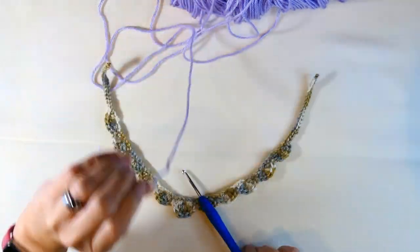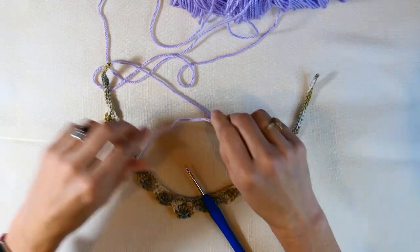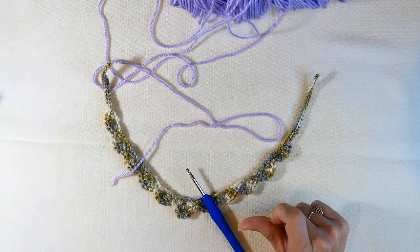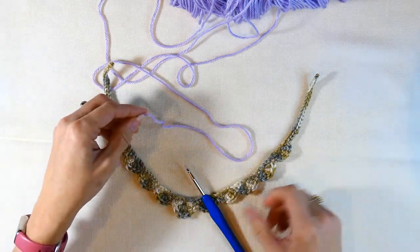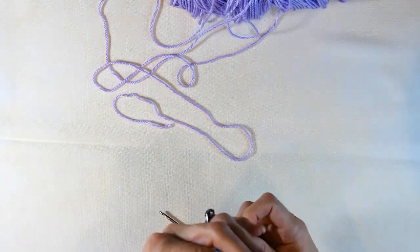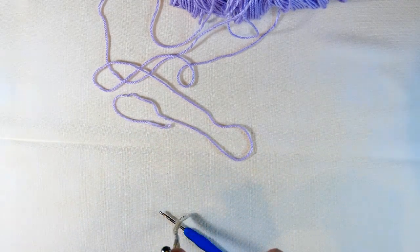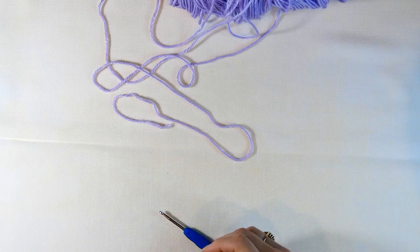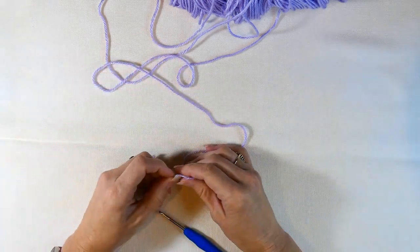All you're going to need is your crochet hook — I'm using a four millimeter crochet hook — and I like using the shiny yarn. Then all you need is some scissors. Make sure that if you use a different kind of yarn, you're matching your crochet hook to your yarn size.